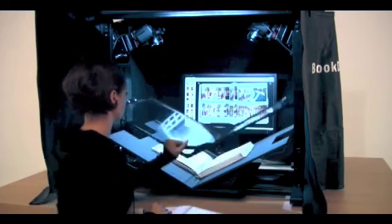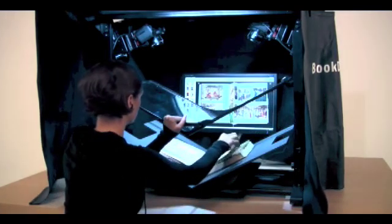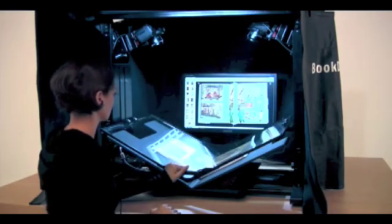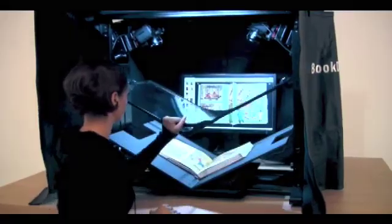Your investment will have a long life — it's worry-free and future-proof. For more information, visit our website at atiz.com.